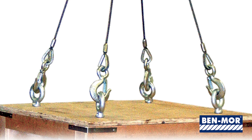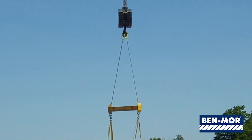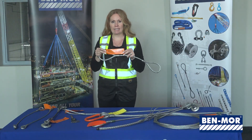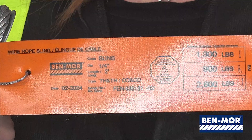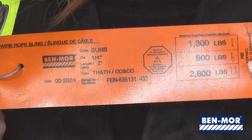Wire rope slings are designed for lifting and must be labeled with critical information. The label is called the sling tag. The sling tag must have the name or trademark of the manufacturer, the diameter or size, and a rated load for at least one hitch.